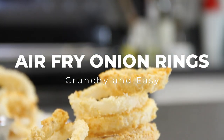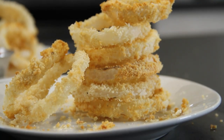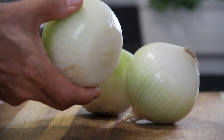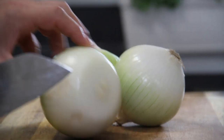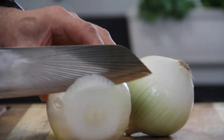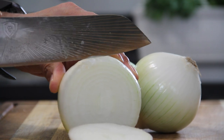Hey guys, these are air-fried onion rings. They are so crunchy, so good — you've got to make these, so let me show you how. Start with three white onions. I'm using white, but you can use yellow, Spanish, whatever you like. And what I'm going to do is cut these into about quarter-inch slabs, something like this, so you can form them into rings.